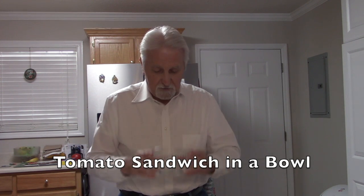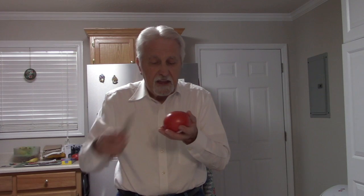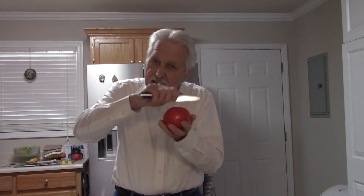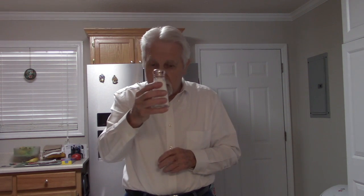Of course, you have to have a bowl. Then you take a nice, big, ripe tomato, peel it, and dice it, and put the pieces in the bowl. You'll want to use a little salt for flavor, not too much. Then put a couple of tablespoons of mayonnaise in the bowl and mix that up real good.